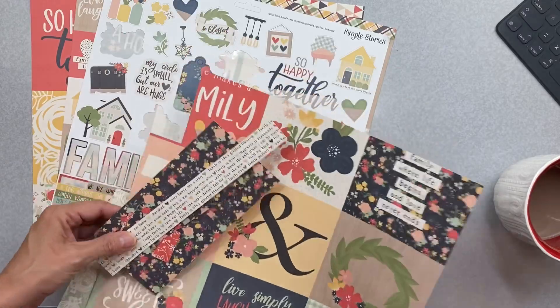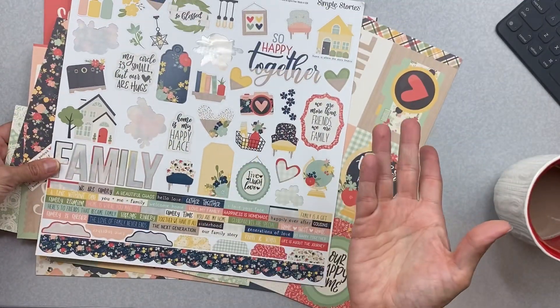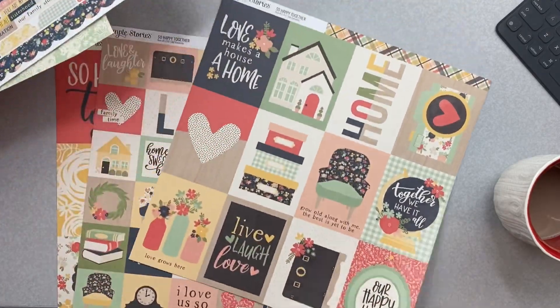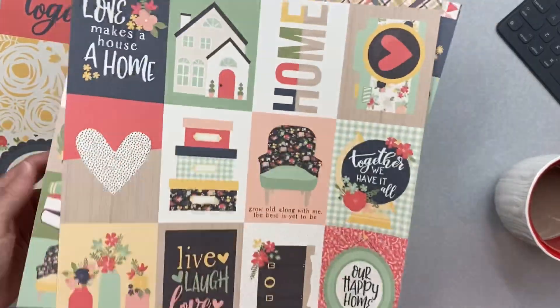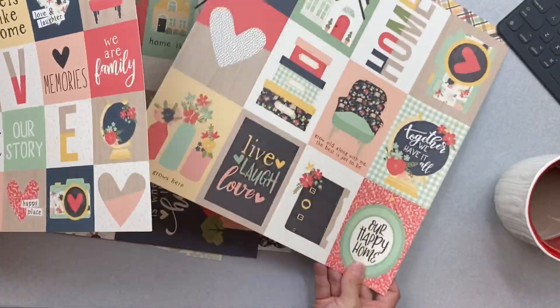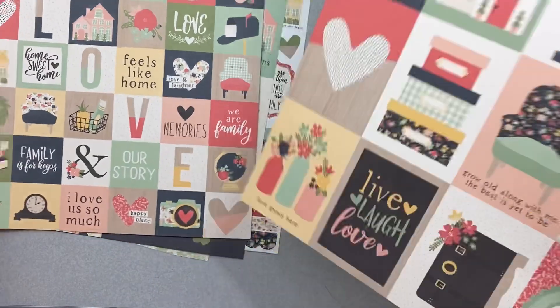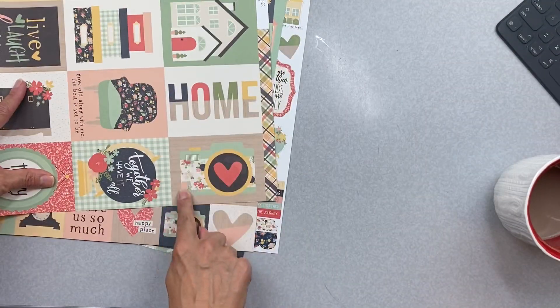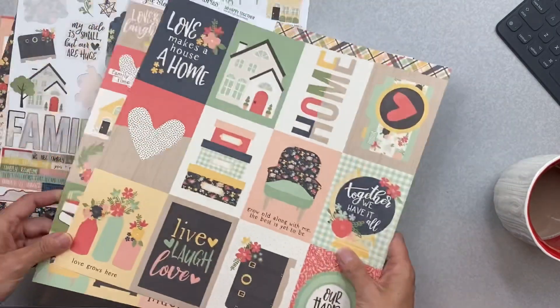I also grabbed this sticker sheet because it's awesome. I grabbed the sticker sheet as well as these cut-apart cards, because there are such great things you can put on cards to layer up and all of that. I absolutely love this piece right here and I know that has to go on there, so I thought I would create some cards.